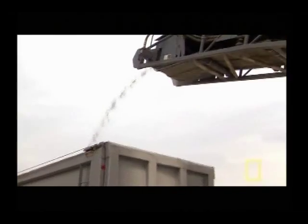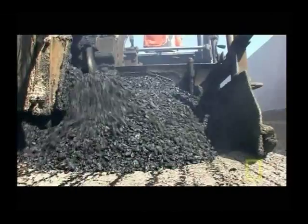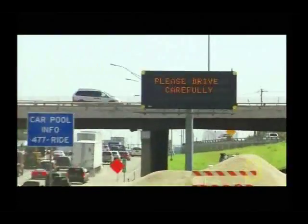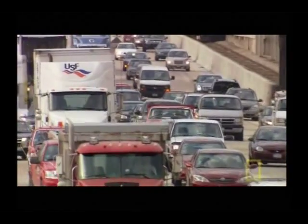Luckily, help is on the way. Engineers and construction crews are racing to deploy new tools and new technologies to stem the tide of destruction and keep the wheels of the nation rolling on America's super roads.